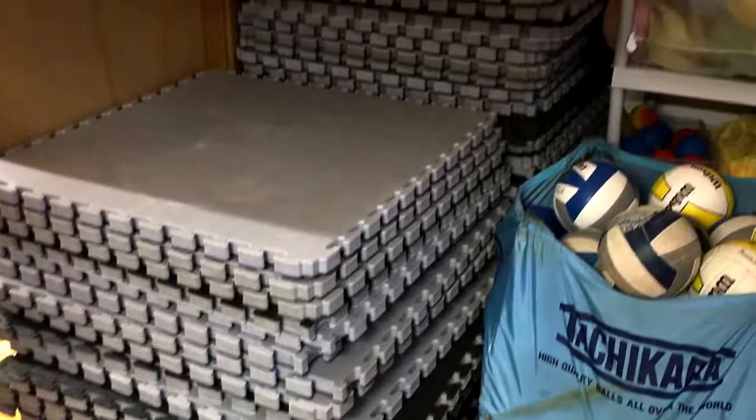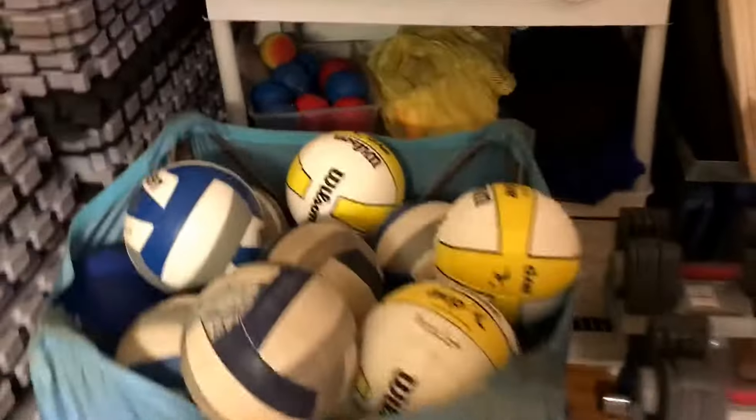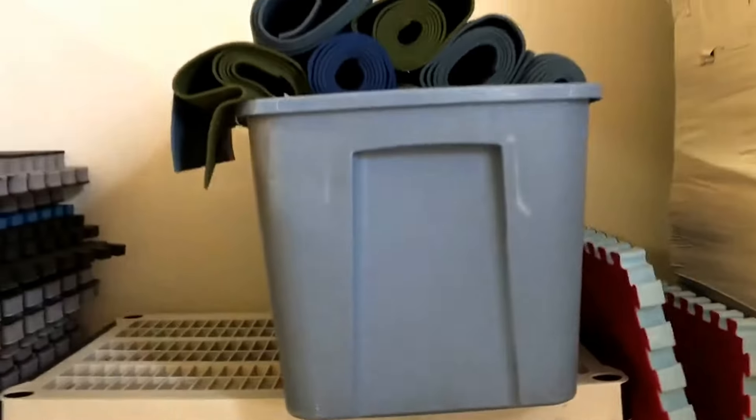Here we have our mats for the aerobics room, trying to keep everything off of that. We have a container of volleyballs, a Bashi set, some beach balls that can be blown up, extra bags, balloons and volleyballs, and yoga mats.